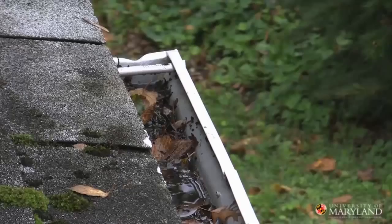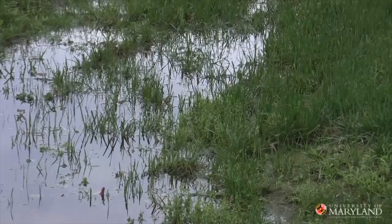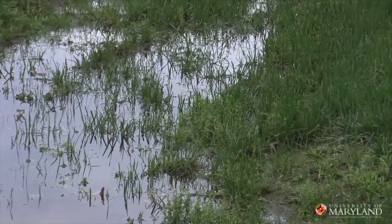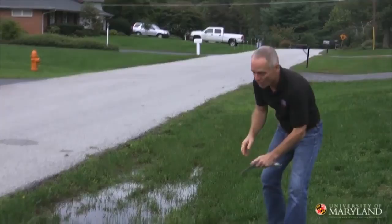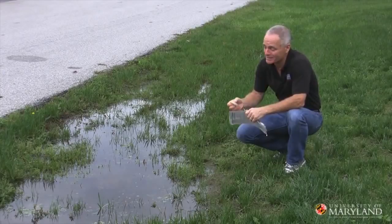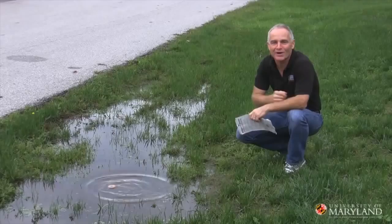If you inspect your landscape and find standing water that you simply can't get rid of, then it's time to treat that standing water to eliminate those mosquitoes. These are called mosquito dunks — they're formulated from a soil microbe, so they're environmentally very safe. Just take a couple of mosquito dunks, toss them in the water, they'll dissolve and kill the mosquitoes breeding in those pools.